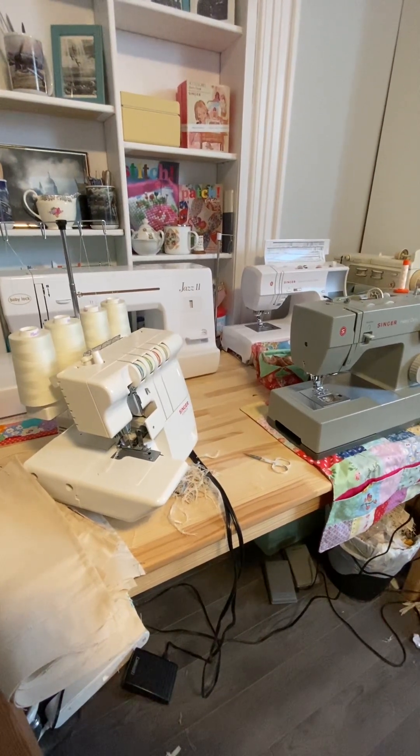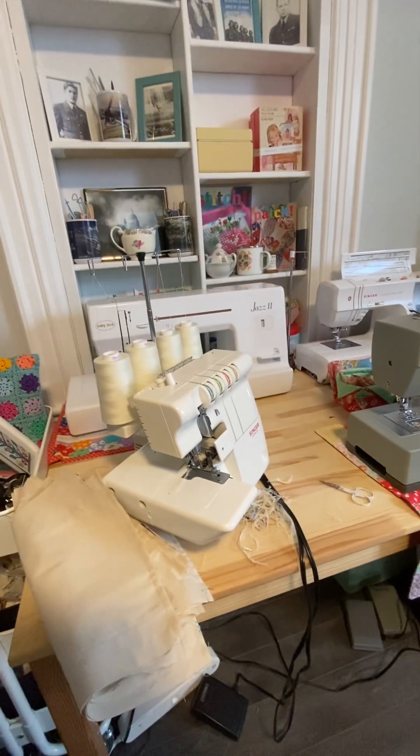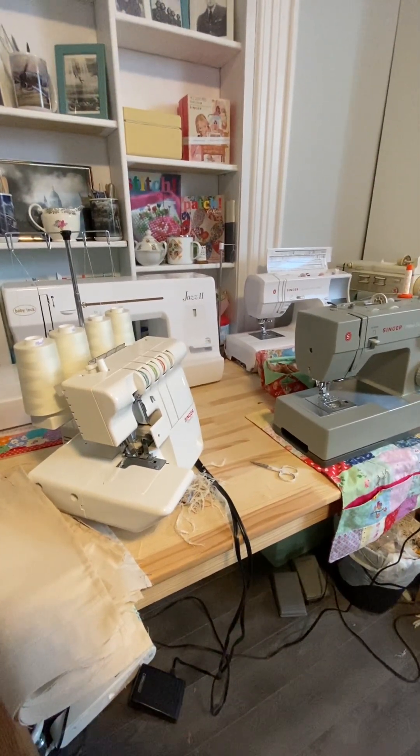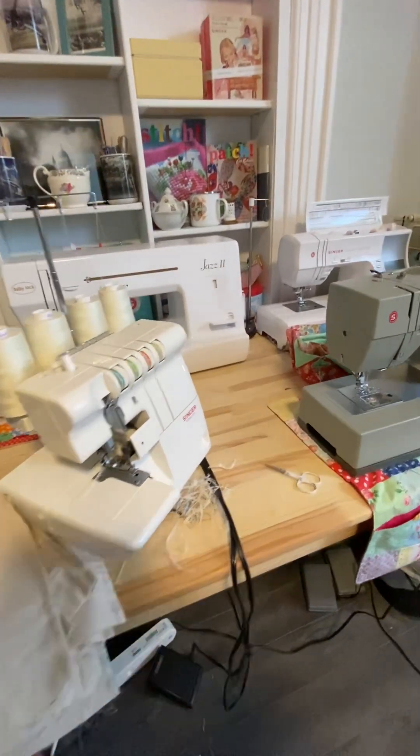I'm working on a project right now where I'm using three of my machines, and I've been using my big Bertha machine quite a bit lately too, so I've left her out. I have all the machines I generally use on a regular basis out, and I thought I'd go through them because I know people have asked me about different ones.